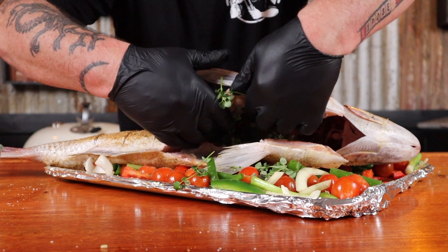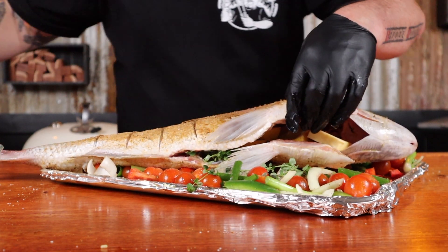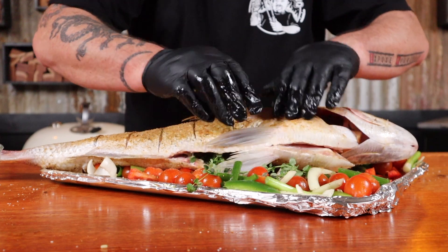Next up we just want to stuff the inside with some fresh thyme, some slices of lemon, and a good amount of butter. Butter is absolutely going to be fantastic inside this fish with that lemon and the thyme. Leave it to rest on the bed of veggies until it's time to cook. As the juices from that fish come out, they're going to flavor those vegetables and it's going to be incredible.